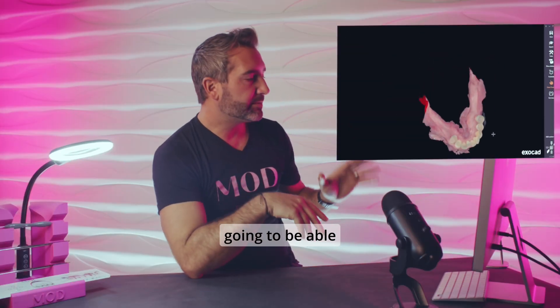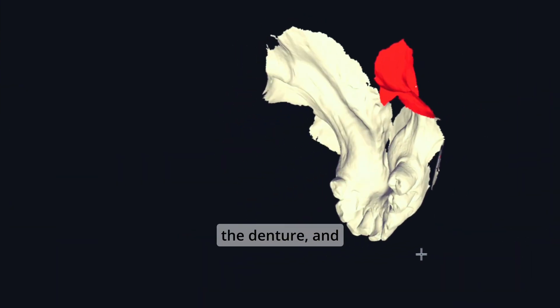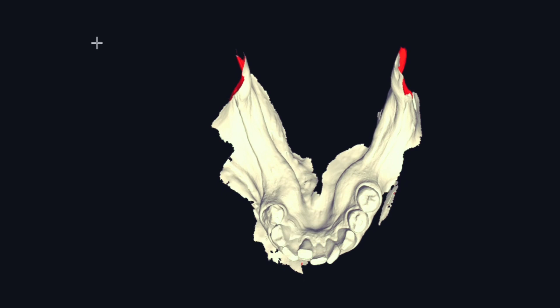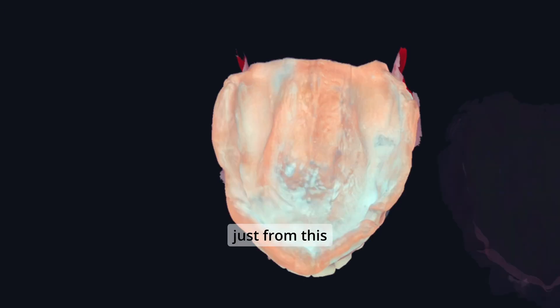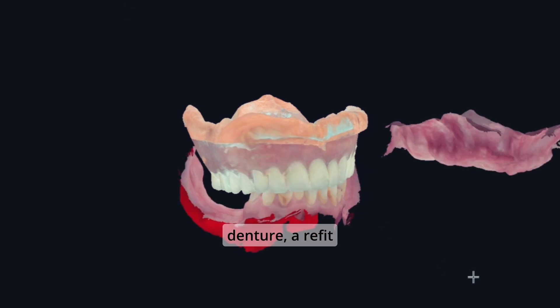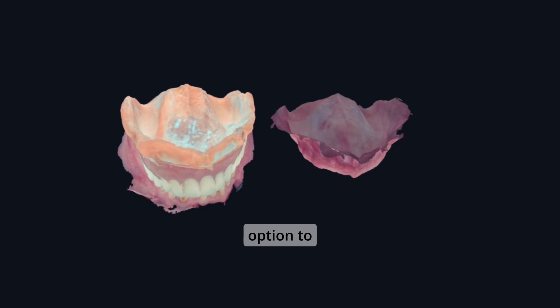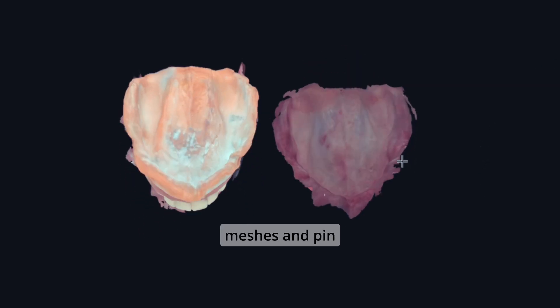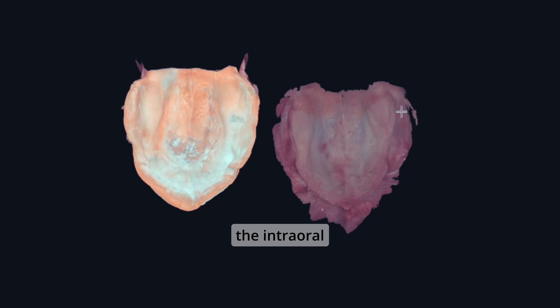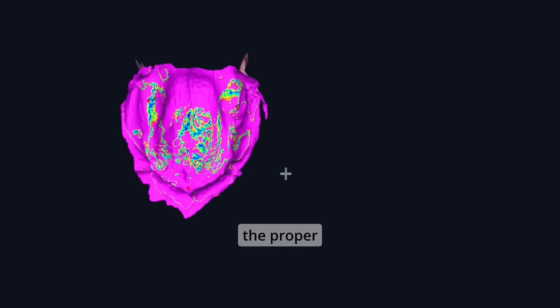Now in ExoCAD, we're going to bring in the lower arch and the denture, and those are going to be in occlusion. You could design a denture just from this information alone and do a brand new denture, a copy denture, or a refit copy denture. Or you have the option to go into expert mode, go to align meshes, and pin the intraoral maxillary scan of the soft tissues to the denture reline impression to get your vertical at the proper vertical.